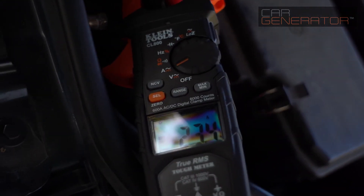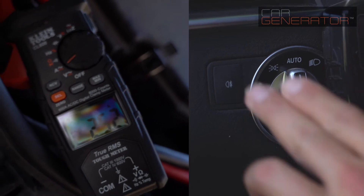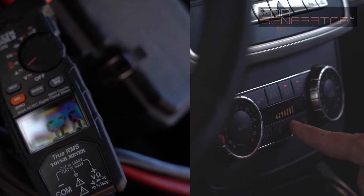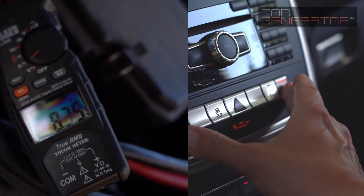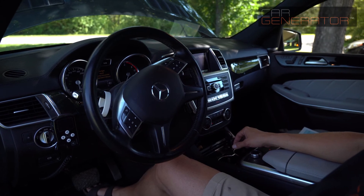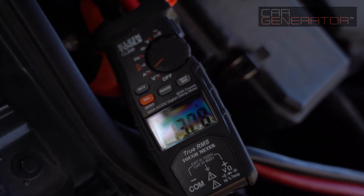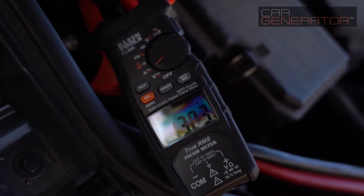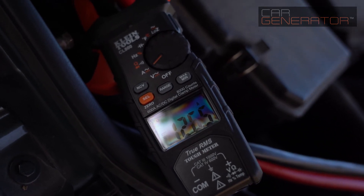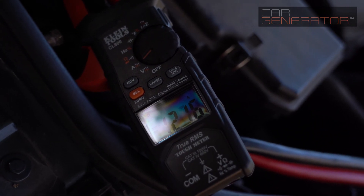Now we're going to go in the car and switch on a bunch of things: the headlights, the cabin fan at maximum, the heated seats, the defroster wires, and everything else we can find. So we've got all the lights, heated seats, and climate control running at maximum. Let's have a look — 122 amps is what the alternator is now producing.